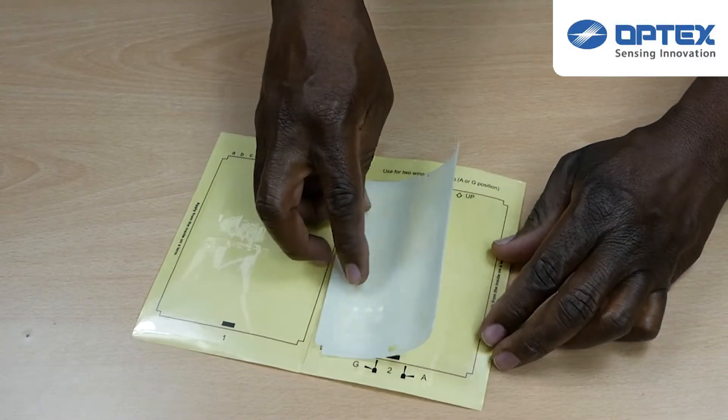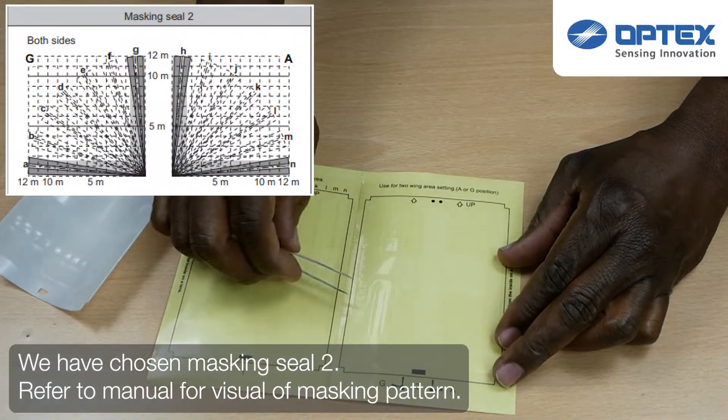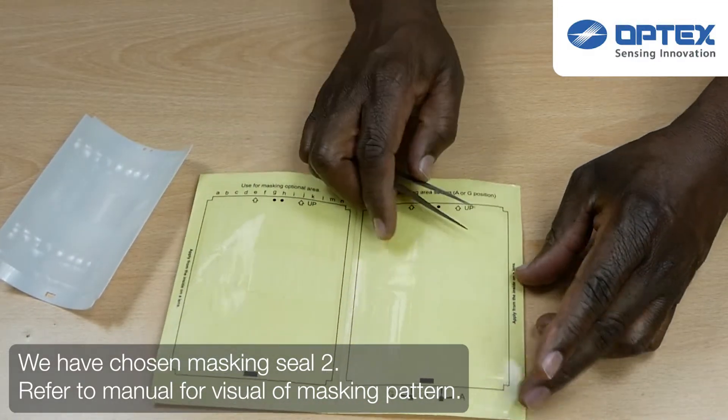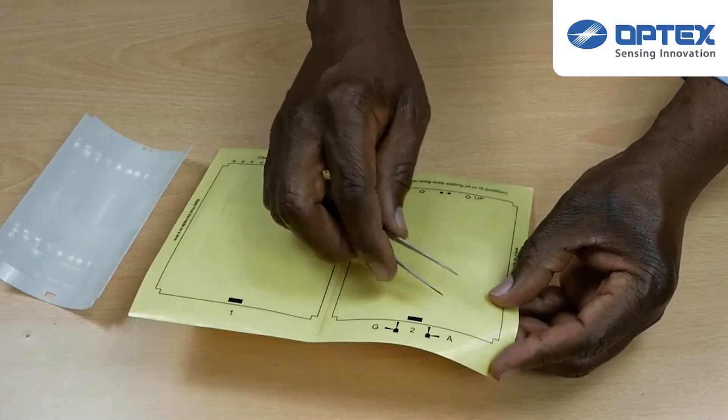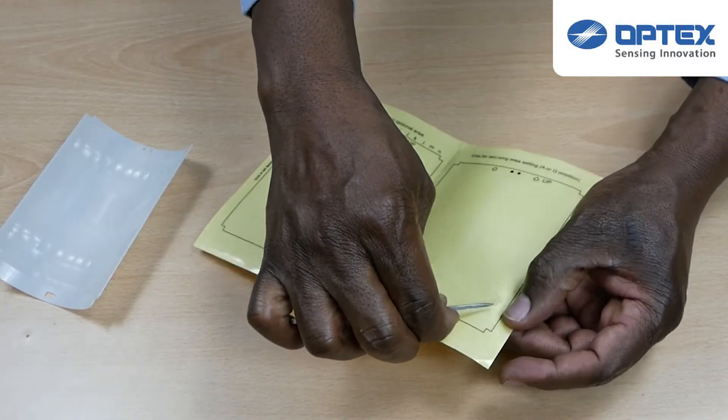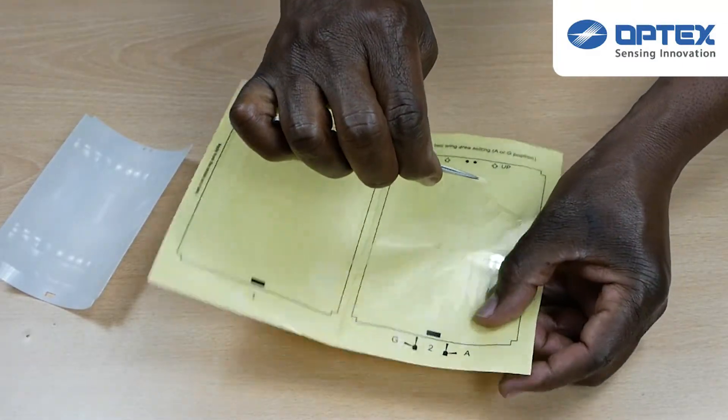When choosing your template, refer to the user manual. You'll be able to see which template corresponds with which masking pattern. Now carefully peel off the masking seal and stick it precisely onto the lens.